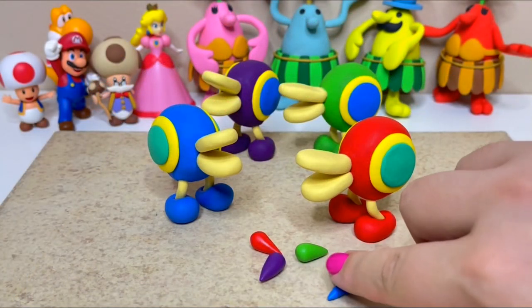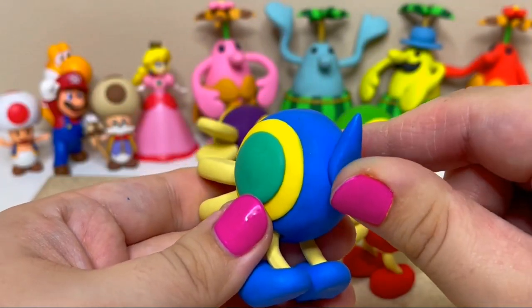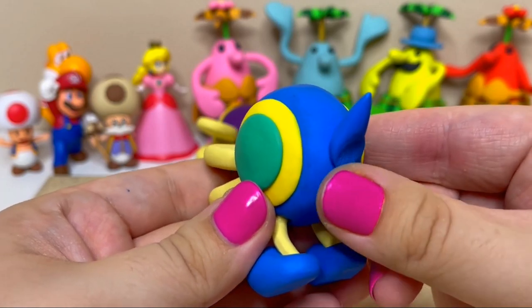For the final step, I'll create a teardrop shape and smooth it on their back to create their tails, and then I'll bake them one last time.